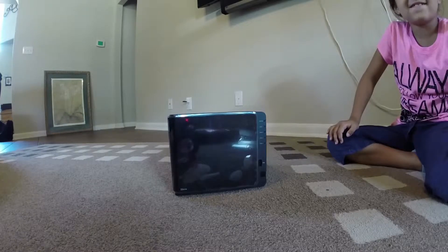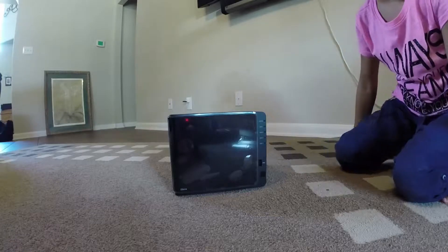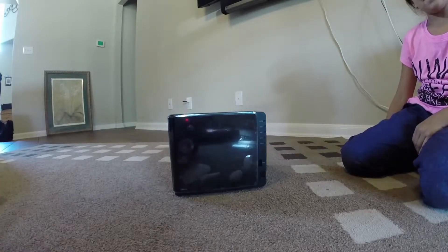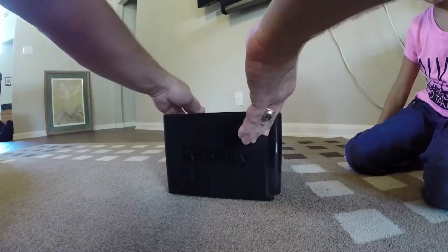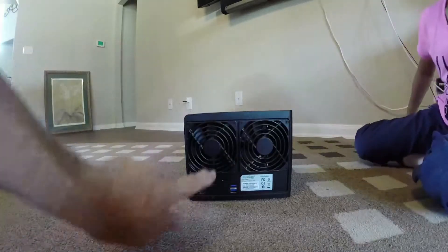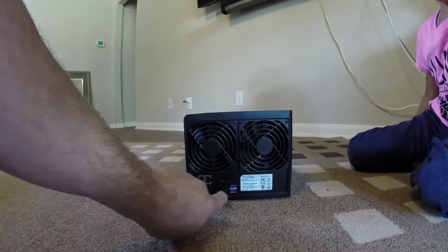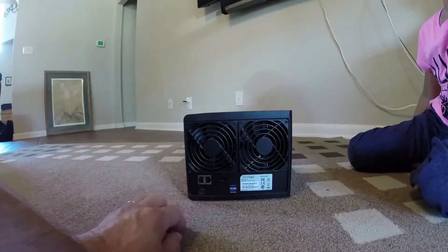This is our video on how to set up a Synology NAS DS414. As you can see, this is a new one out of the box. It says Synology on the side. In the back we have two fans, two network ports, a power port, and two USB 3.0 ports.